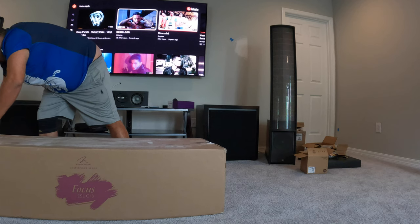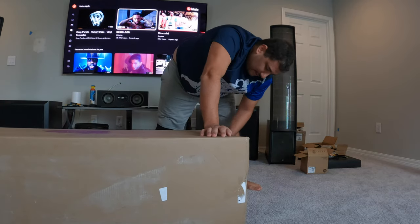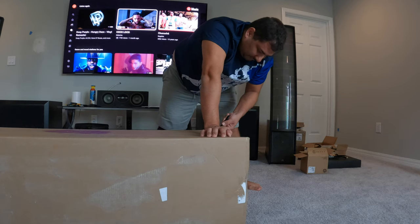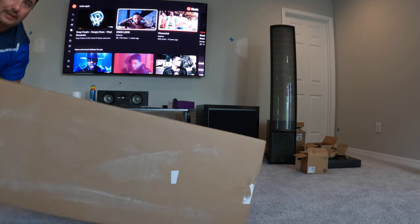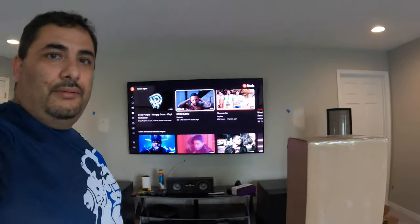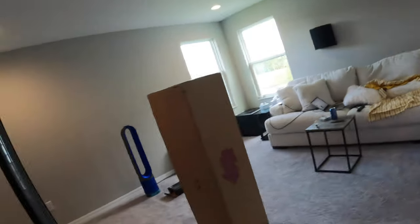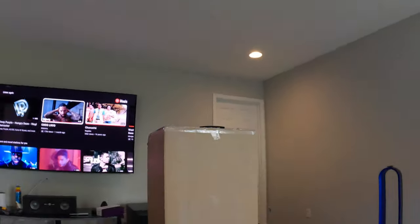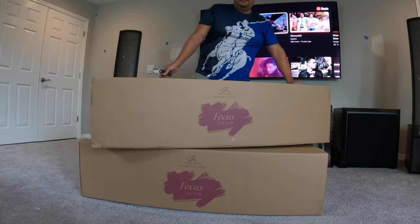It looks like that's how you unbox it — it's not unboxed outside. It's pretty big. Give me a second. Okay, that was just the first layer — it's a double box, guys. The speaker comes with a second box on top; you've got to take that box off first. Then this one opens from the top like normal.